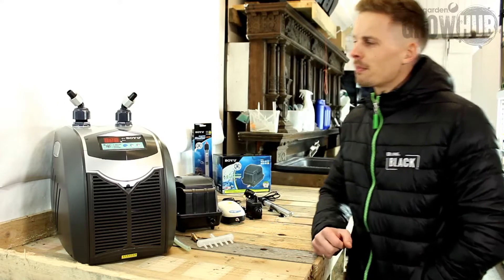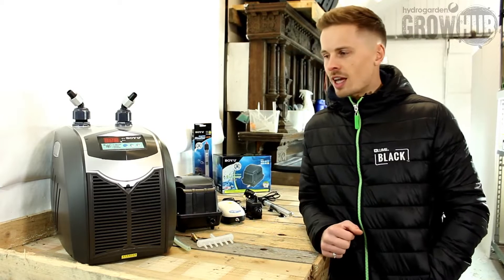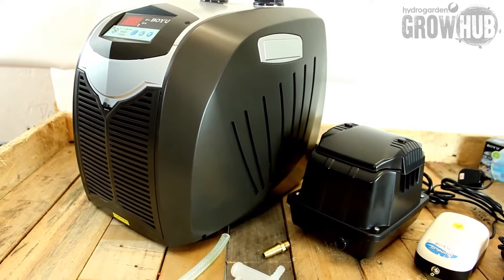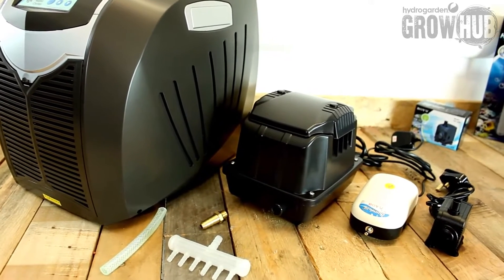Hi guys, welcome to the Grow Hub. Today I'll be talking you through the BowYu range. We've recently taken on this range of aquatic products. We found them over the pond in China and we were really impressed by their facilities.